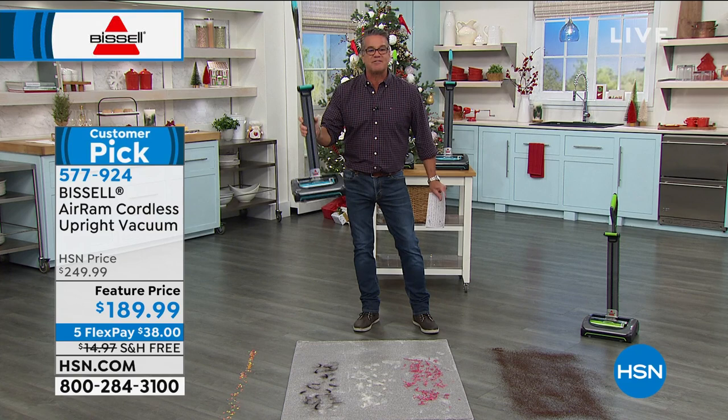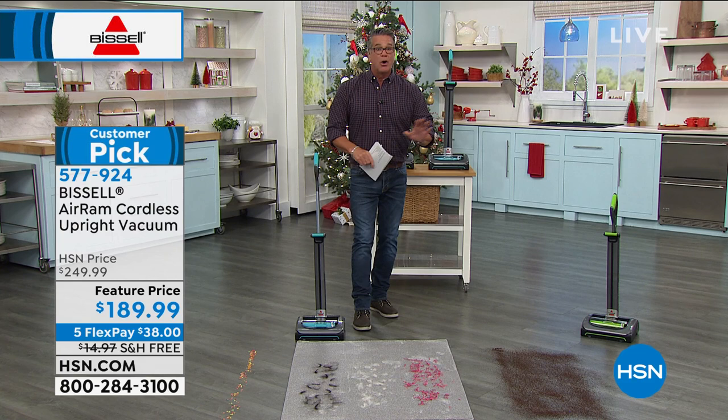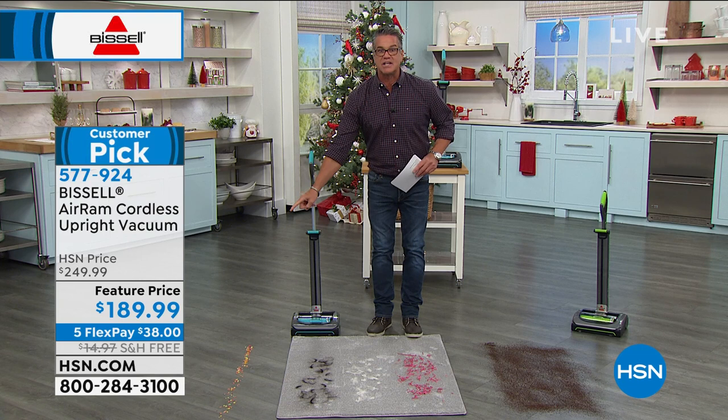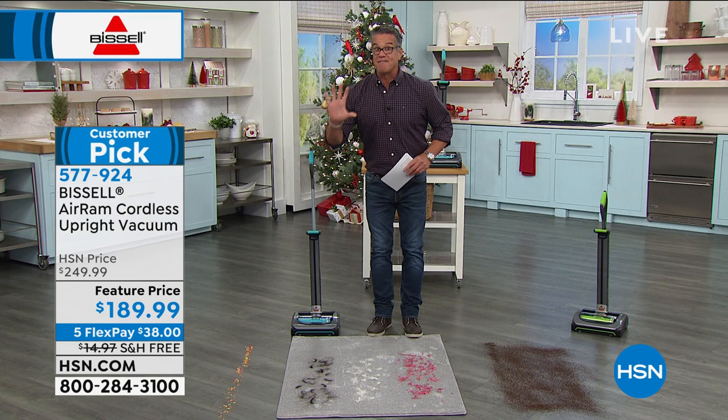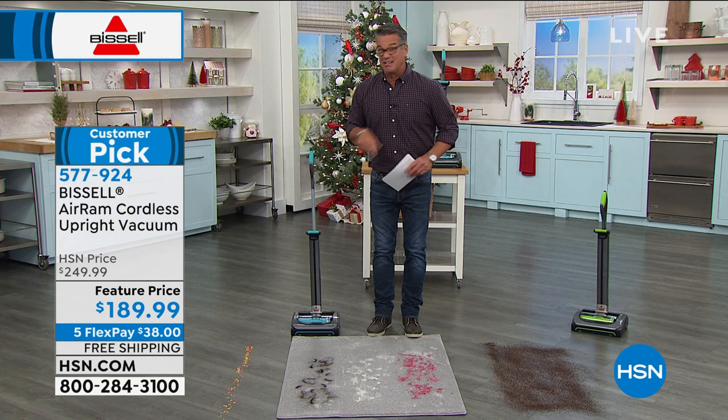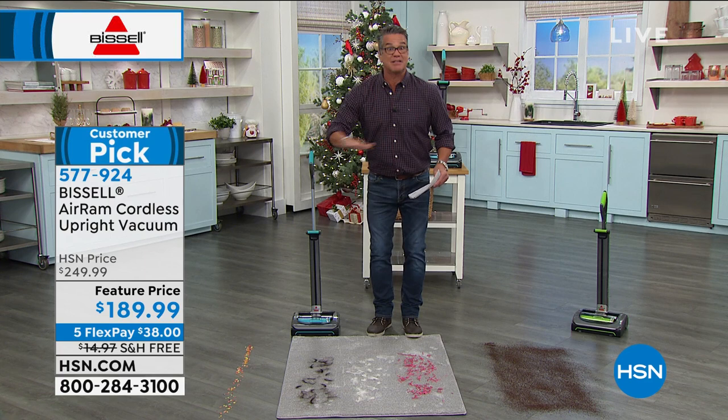That $189 is not going to last — I know that price is going to be creeping back up. We have it at $60 off, another $15 off for free shipping, and FlexPay of five flex for only $38. Try it out all of October, all of November, all of December — the whole holiday season and the rest of January. If you don't agree and love this machine and how free you can just vacuum anywhere you want, then you can return it. Let me introduce you to Jenny Bond — she's going to take us on a tour. I love this vacuum.